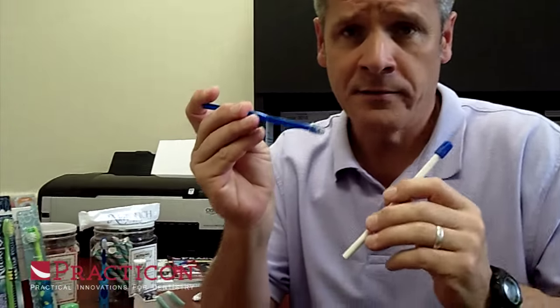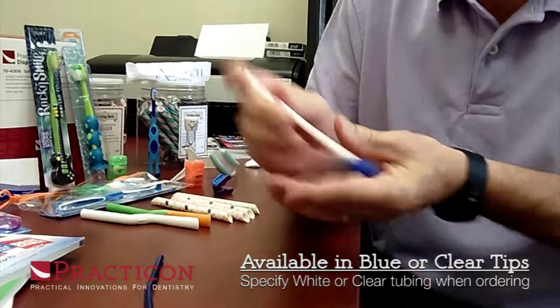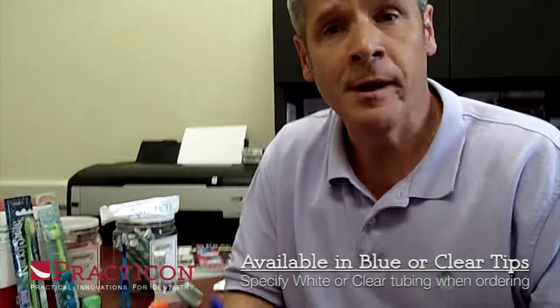Let me compare it to a typical hard plastic saliva ejector. Listen to the difference — how that sounds on the table versus this. Such a difference. See the flexibility and the softness? That's going to make a great difference in their mouth and make a happier patient.